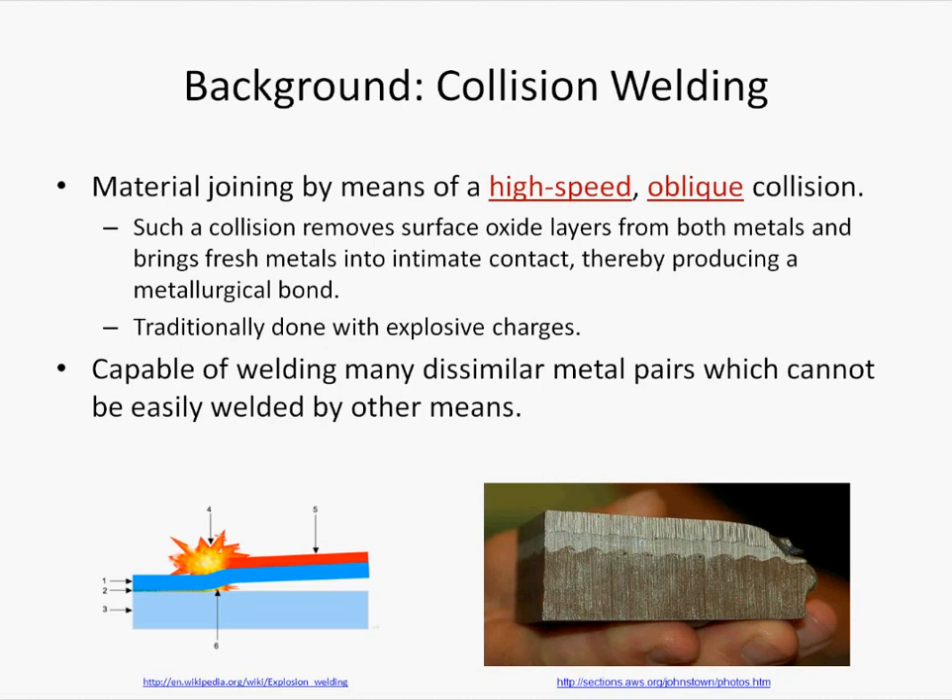Collision welding has been shown to be capable of joining a wide range of dissimilar metal pairs, which cannot be easily welded by other means. A collision welded joint is often characterized by a wavy interface due to the turbulent plastic flow which takes place during the welding process.